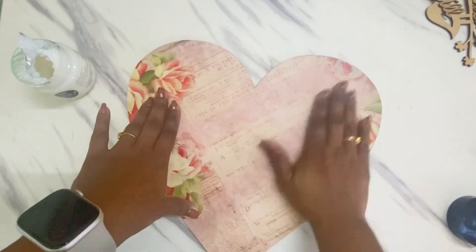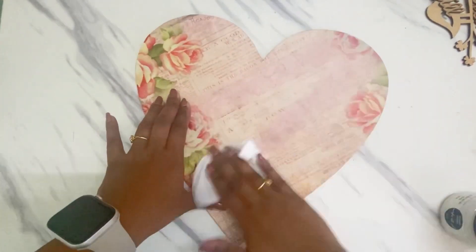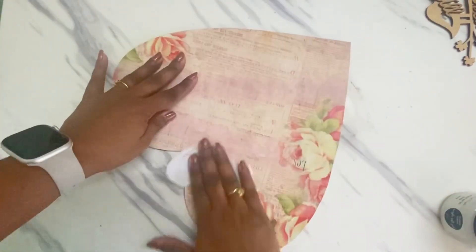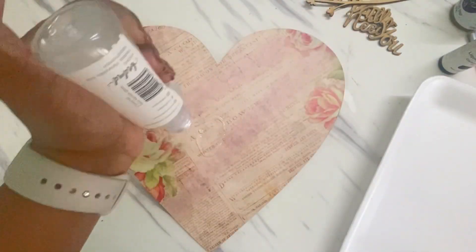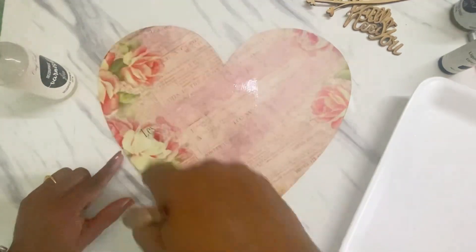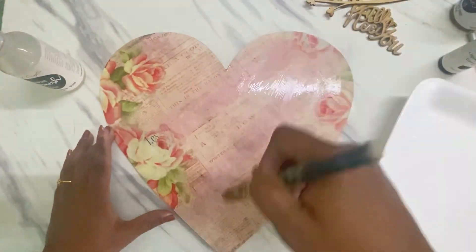...I press it using my hands, and just to remove any bubbles I'll use a tissue paper and just roughly rub it through. Now I'll use this varnish — this is a Decoupage Varnish by Craft Angles — this will ensure that my paper is protected and has a glossy finish to it.